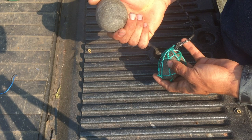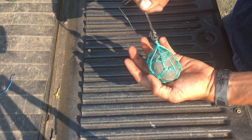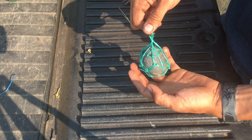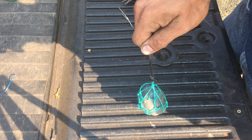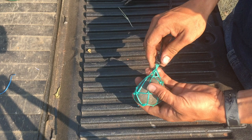Once you think you've tied all the knots you need, shake the stone around real good to make sure none of the holes are going to widen. It may look fully encased, but if you shake it, a hole that was small can suddenly get big and the rock squeezes through. Bounce it around and make sure none of your loops are getting extra wide or coming apart. Once you've done that, you're good to go.